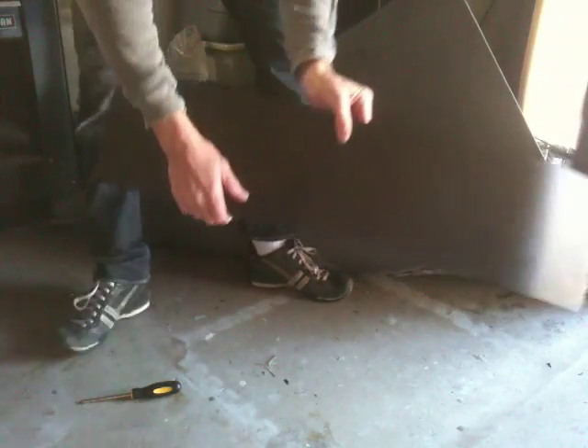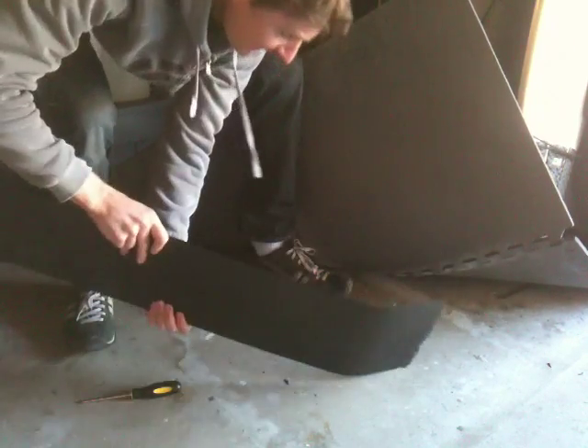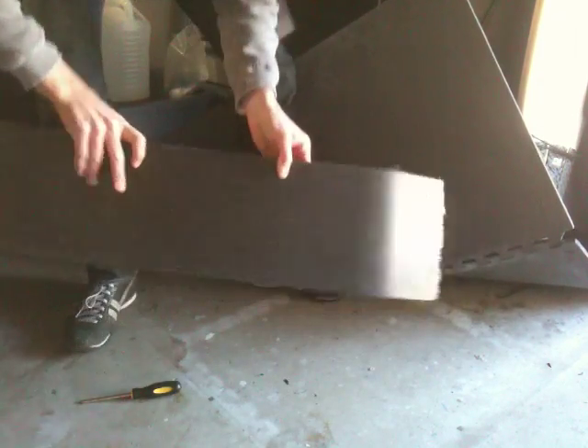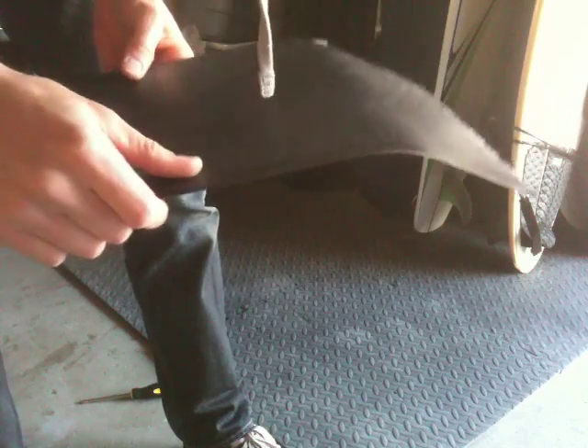Another thing we can do — we can take this fin and slam it on the ground as hard as we can, right on the edge for maximum impact. There's no whiting out of the edges, no scratch, no mar. This fin is as good as new even after that assault.